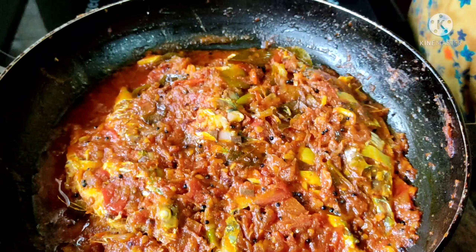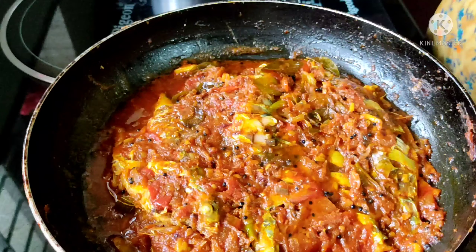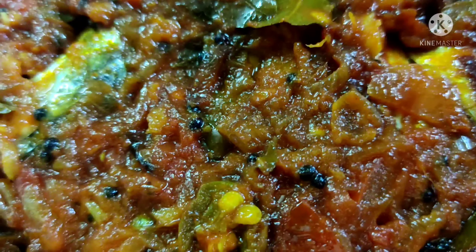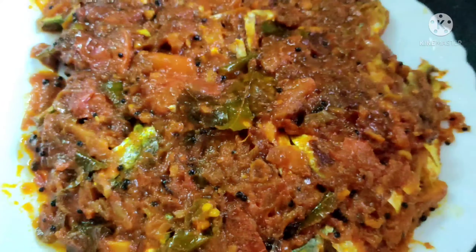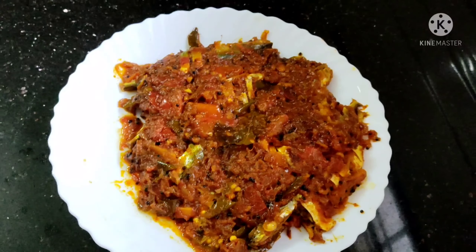We are going to show you a little bit more. See you in the next video. Bye!